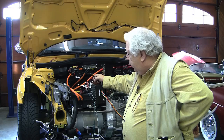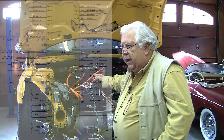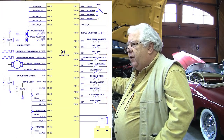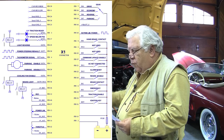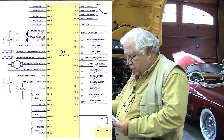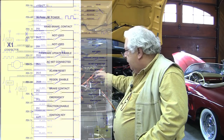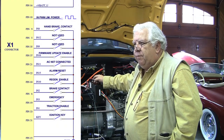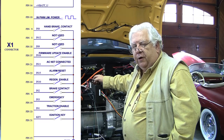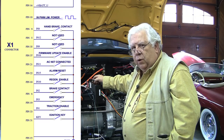We also have inputs for our regen pot that we put on the dash. I also found an input on here for the regen enable — pin 10. I can put a switch and apply 12 volts to pin 10 and that'll enable regenerative braking. If I set the switch in the other position, we don't have regenerative braking. Why might that be important?